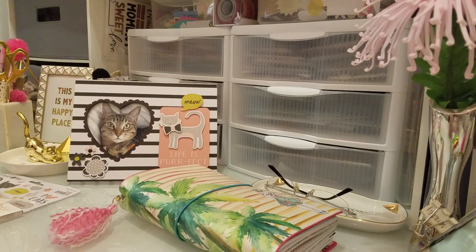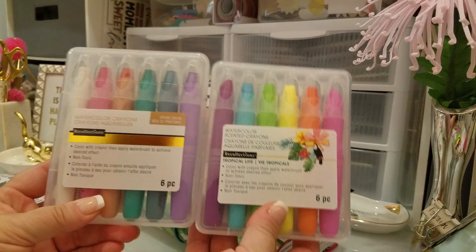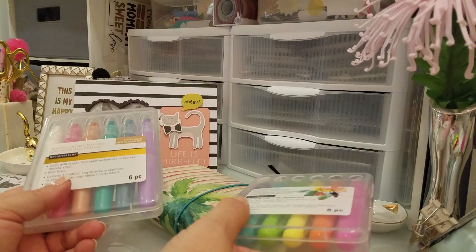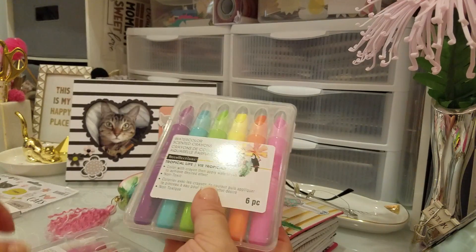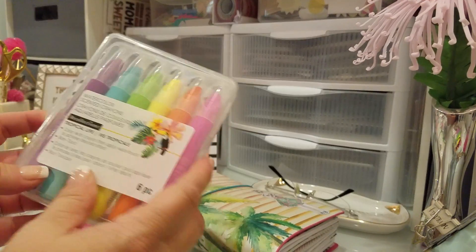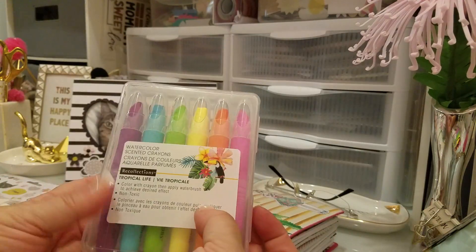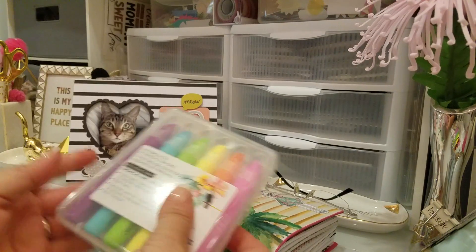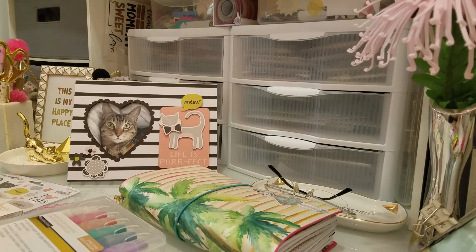The other things I got at Michael's were these watercolor crayons — I had never bought anything like this before. I'm not really into painting, but I wanted to give the notebook some color. These were 50% off and I'm so glad I got them. These right here are from the Tropical Life line, and oh my gosh, if you guys could smell them — they smell so good! The colors are so bright and pretty.